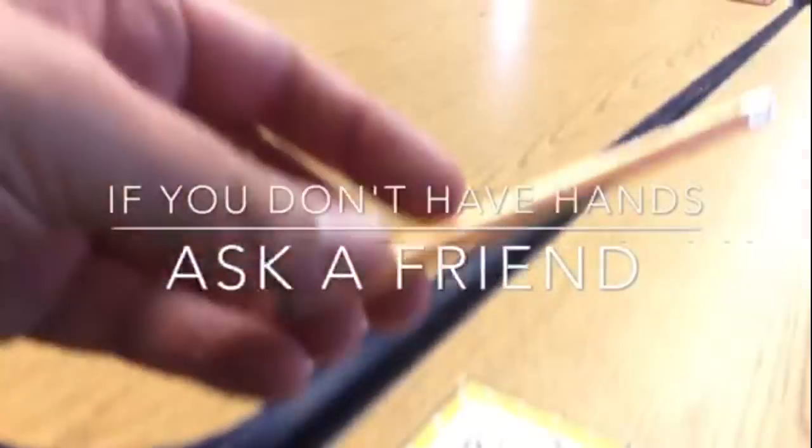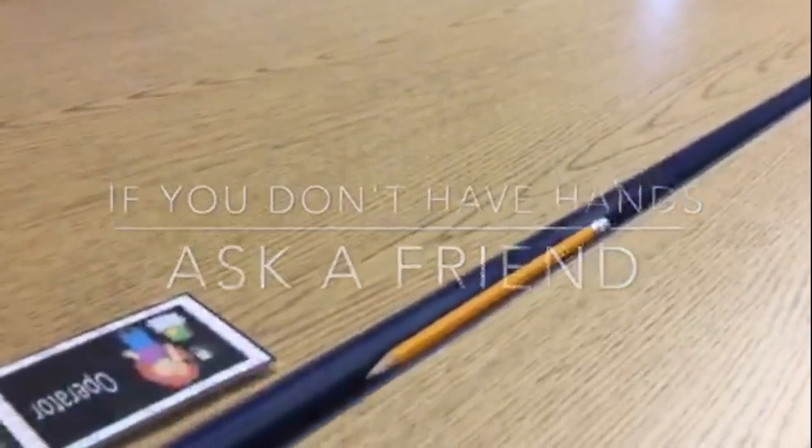And hey, we all have hands. Pretty simple. You're welcome.